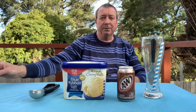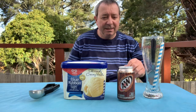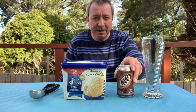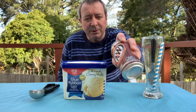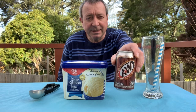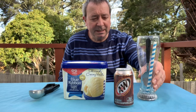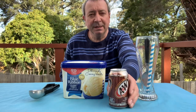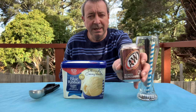G'day guys, what's crackin! Aussie here again. Today I'm going to do something a little bit different — it's called a root beer float. For some of you in America I'm sure you've heard of this before, but for you Aussies this is an A&W root beer. I'm gonna make an A&W root beer float. Big glass there to make it in, and just two ingredients: ice cream and root beer.